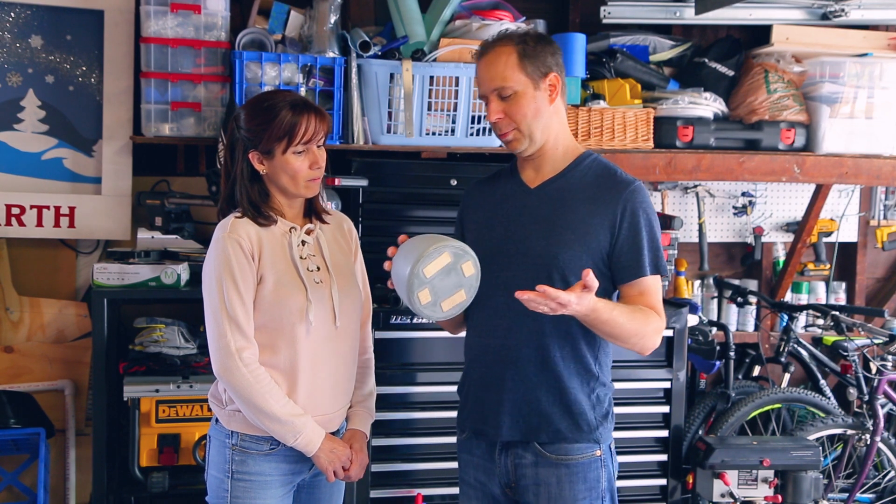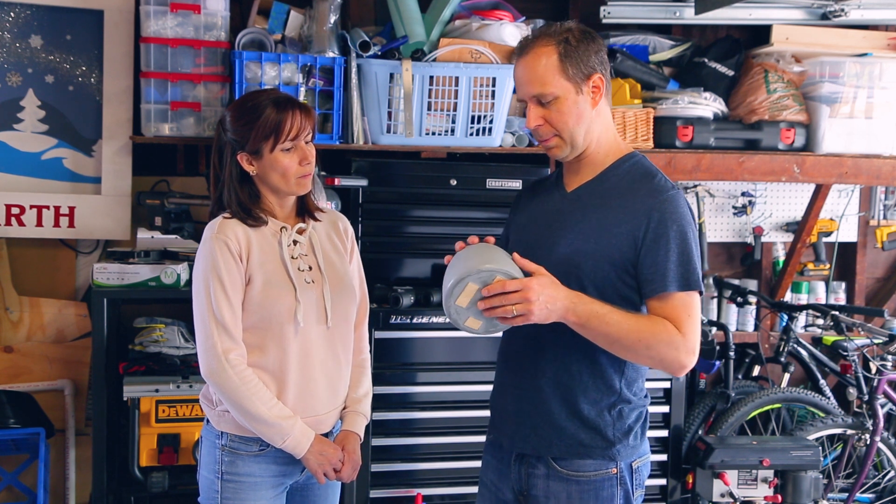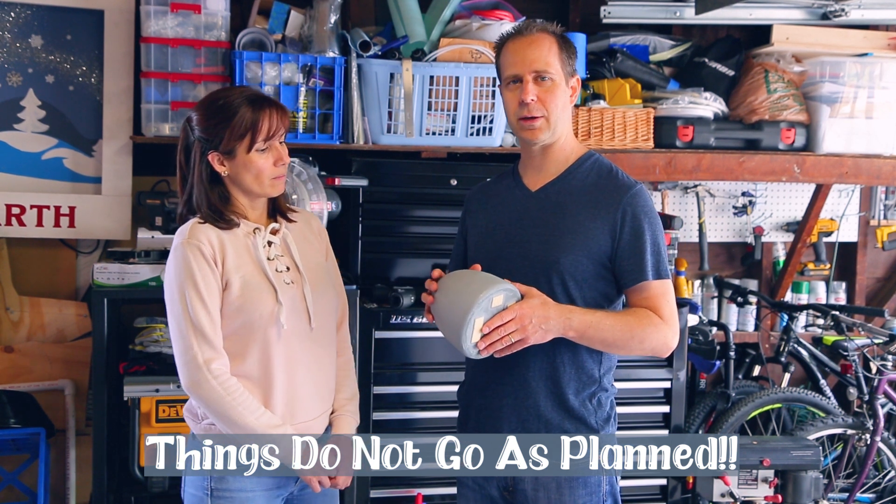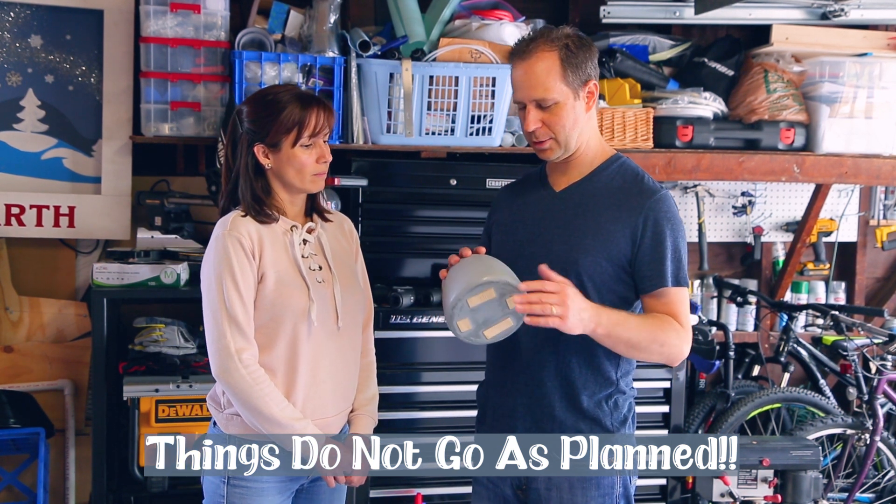Now that we've got our mold printed out and cleaned up, we're going to try to do some vacuforming tests to see how it goes and what kind of gumdrops we can get out of this shape.